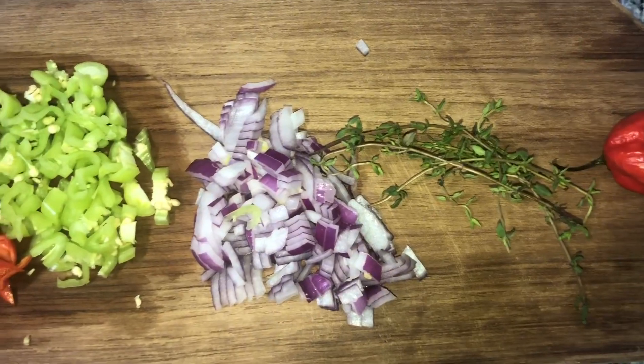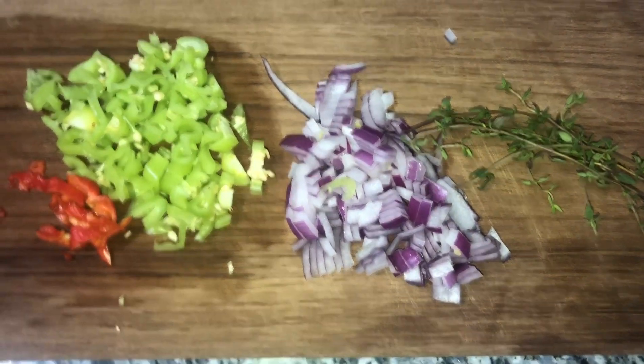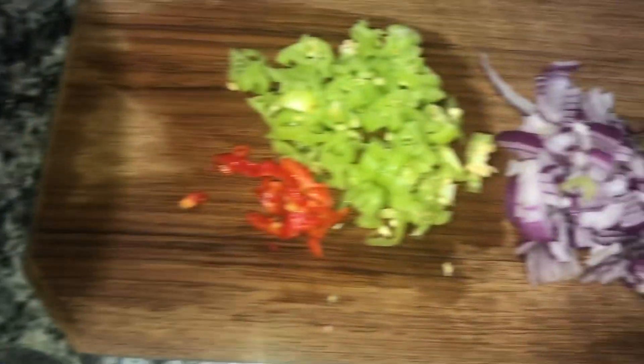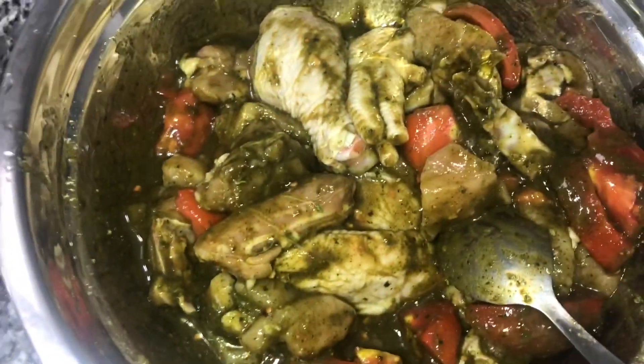I have some fresh thyme that will go in when I add my red bean. I have some sweet onions, some pepper and pimento, and this is the seasoned chicken. I'm going to add all of this in except the fine thyme, because that will go in when I fry my bean. And yeah, we're gonna start to cook.